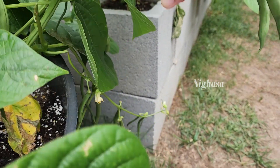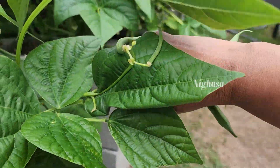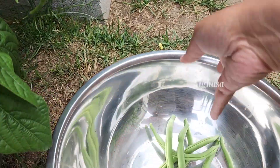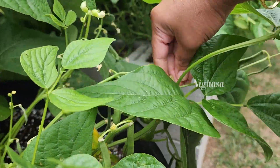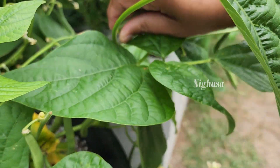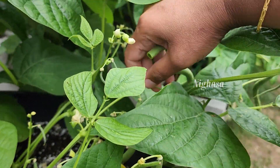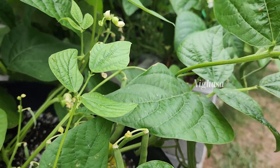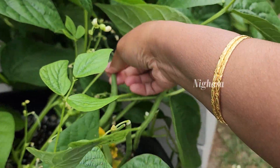I have a lot of beans for the first time. If you have any questions, you can ask in the comments — I can answer all questions.